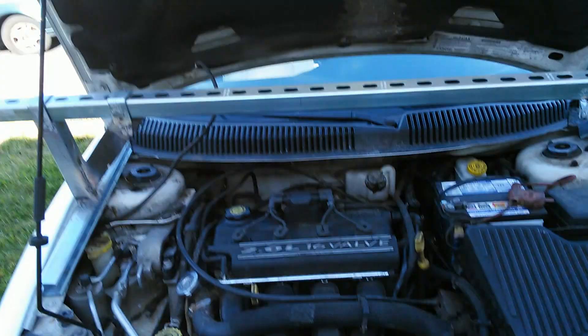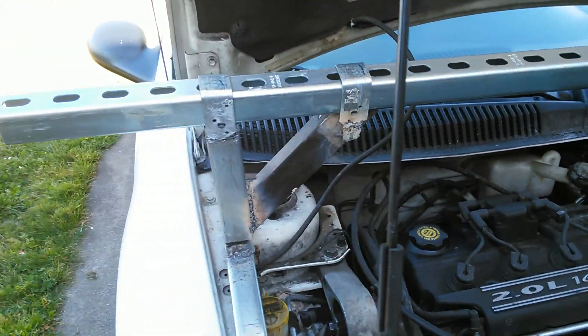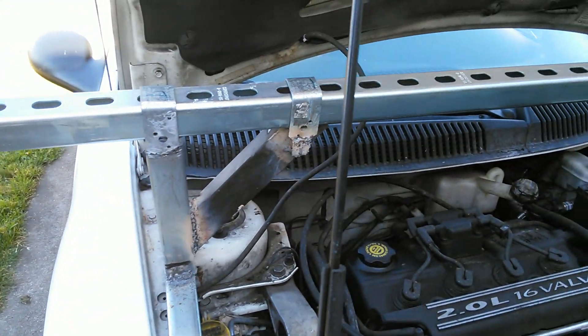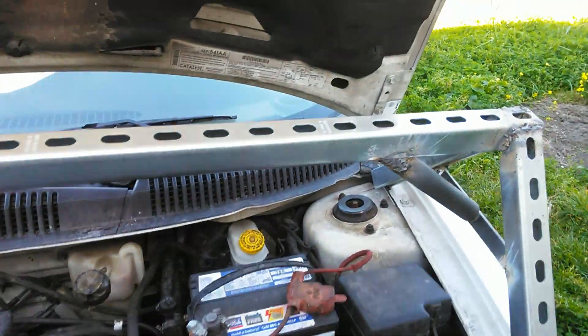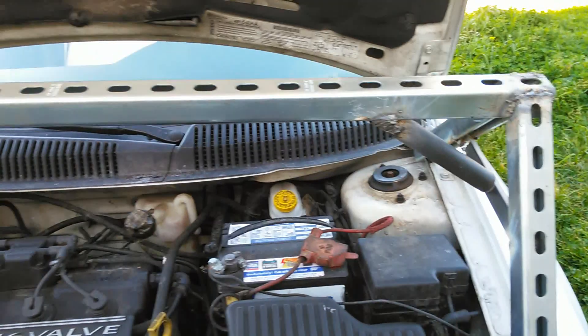But check it out. Don't mind my welding — it welds like shit, but it works. It's a flux welder, cheap Harbor Freight flux welder for a hundred bucks. And I'm a crappy welder, I know. And I don't care.